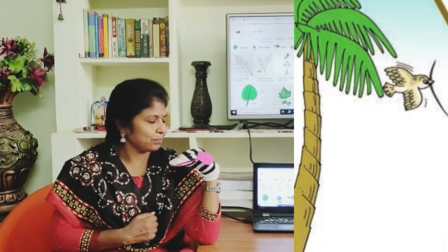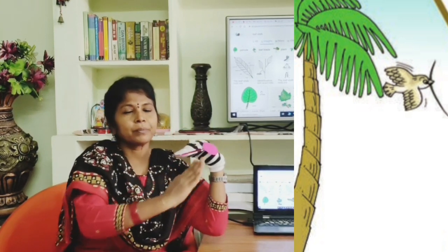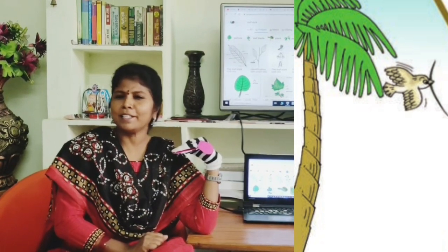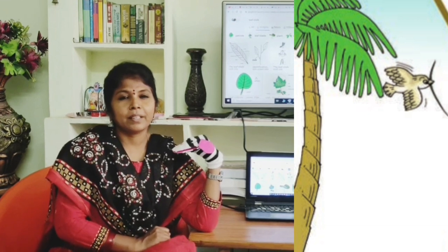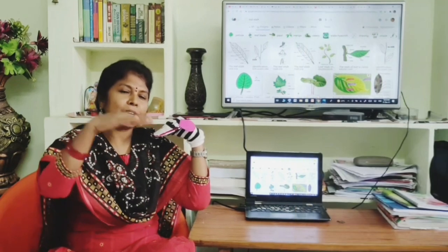The mother bird flew to a palm tree. 'Dear palm tree, I want to make a beautiful kite for my little one.' The palm tree said, 'That's so nice, very good idea.' The mother bird said, 'Can you give me some of your leaf stalks?' The palm tree said, 'Why not? Here they are, please take some.' The mother bird thanked the palm tree and flew back to her little one.